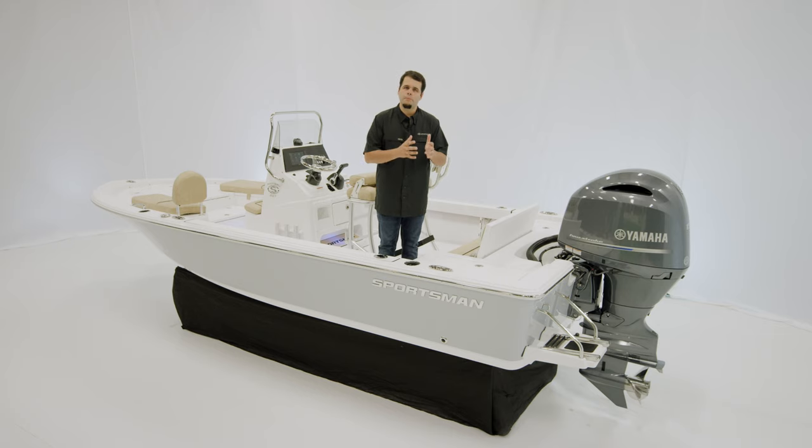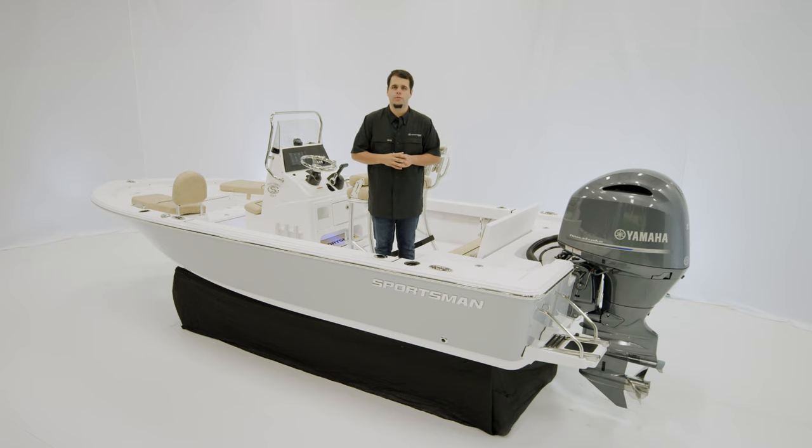This boat, with its perfect blend of standard features and performance, is the perfect boat for fishing and family time on the weekends. If you have any questions on this boat or any other Sportsman boat, visit our website at sportsmanboatsmfg.com or contact your local dealer. Thanks for watching.